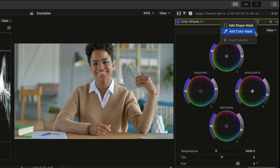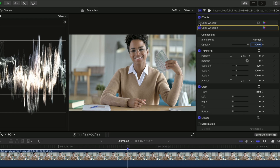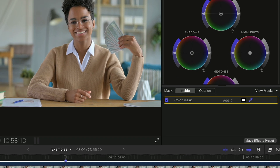Let's add another color wheels correction to this shot of this woman. All I did in the first correction was fit the exposure of our shot within our legal values like we went over in the scopes lesson, and then I just added some saturation. With the second color wheel added, let's select color mask — you'll notice we have a different looking color panel down here.